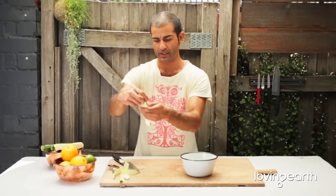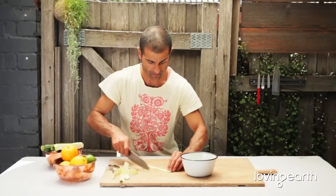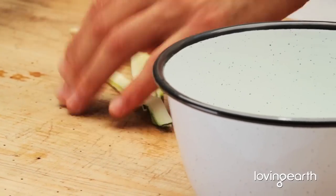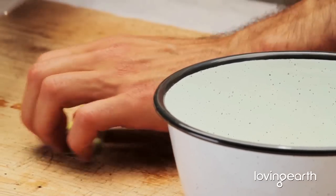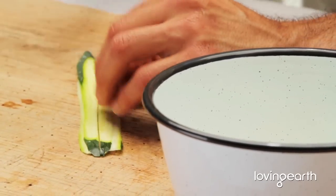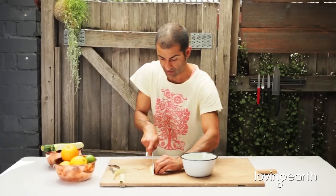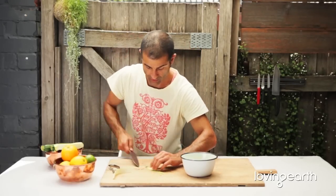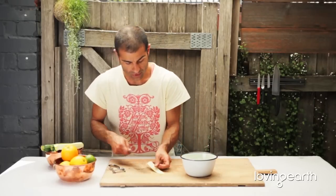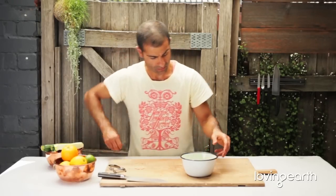And once you put in the sea salt and olive oil to break it down, it will break down beautifully — it will look like angel's hair, nice and silky. It really doesn't take that long. Just a bit of time and we are nearly there. So this is how you do raw fettuccine at home — beautiful, look at that.